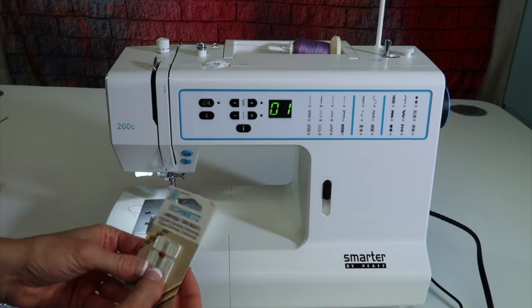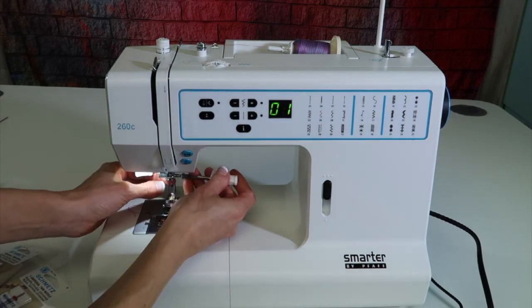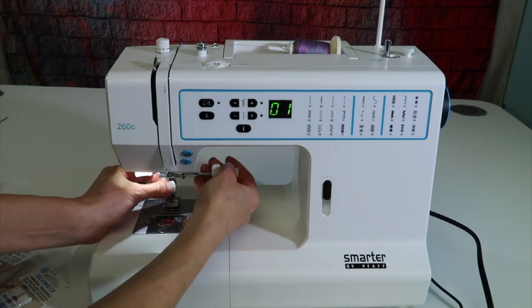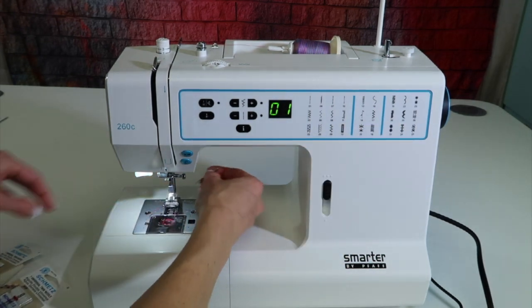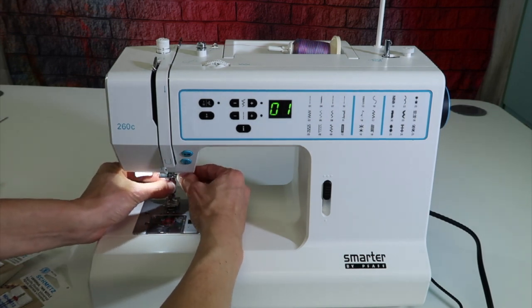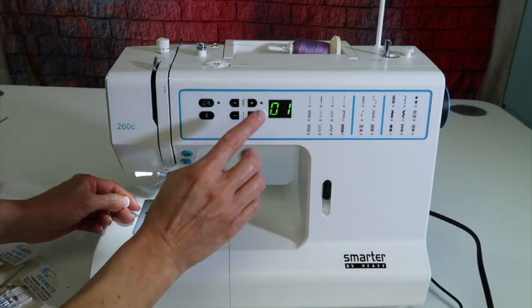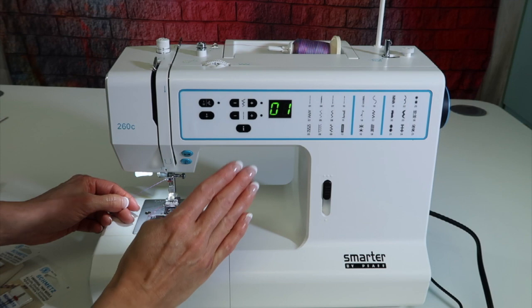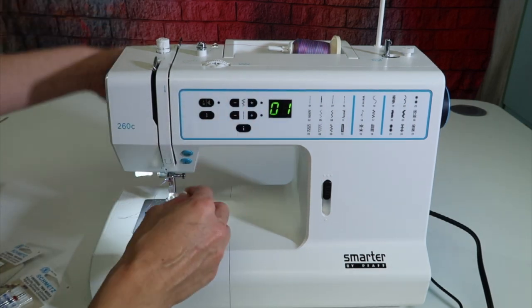Just because you put a twin needle on the machine doesn't mean you can pick any stitch — you are definitely going to need to adjust your stitch width. If you pick a decorative stitch, the width comes up at the maximum setting, which is usually six millimeters. If you put a 2.0 double needle on, you need to narrow that down to four millimeters or less. Six minus two is four, and that's what we're looking for.